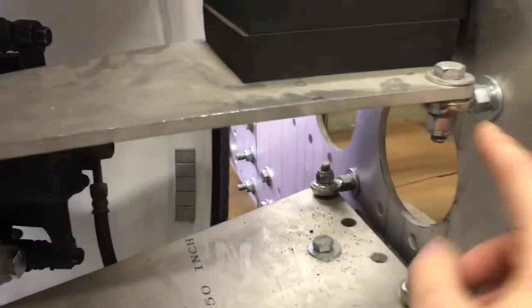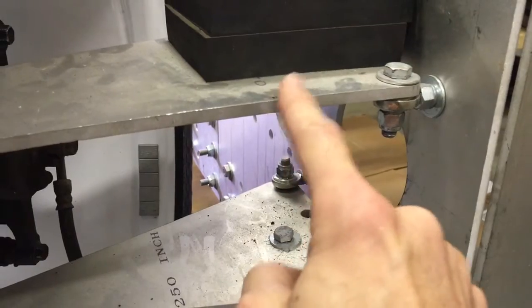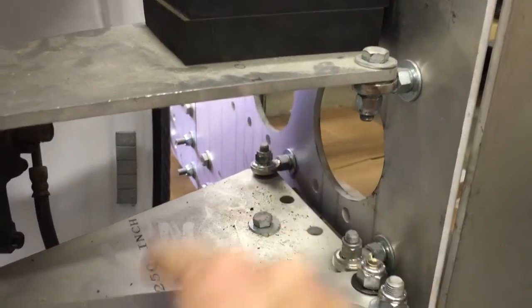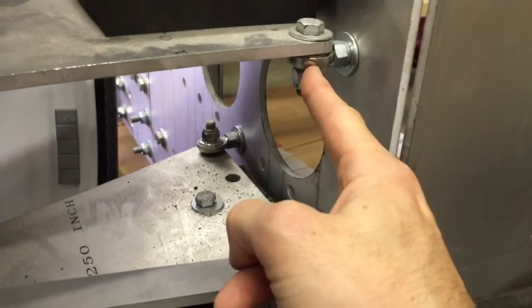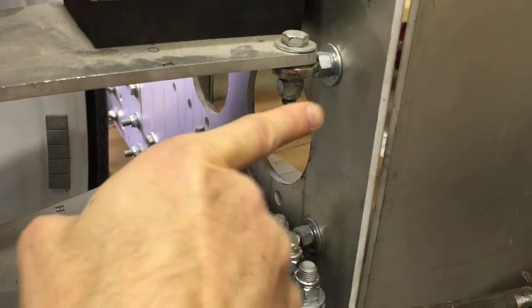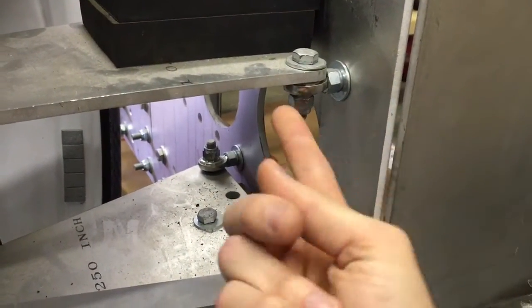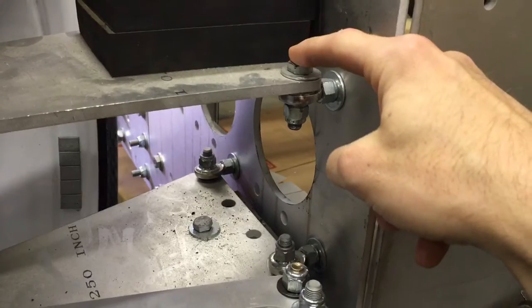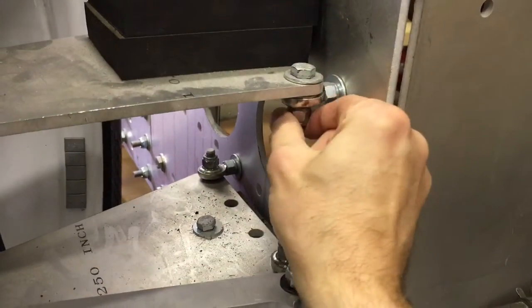Here's a V31 front suspension. First are the heim joints — you have what's called the suspension mount plate and the A-arms. That's step one. So identify your two A-arms, and they have heim joints, also called spherical rod end bearings, which go into the suspension mount plate with a washer on each side and a lock nut. A nut goes down through with a lock nut.